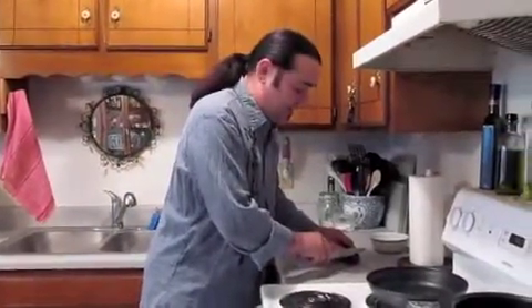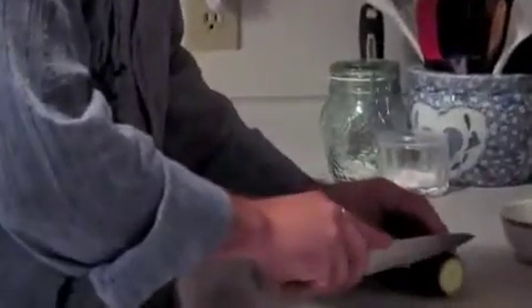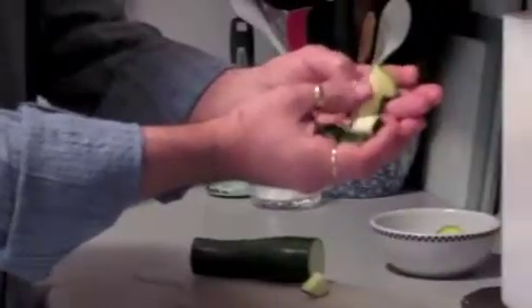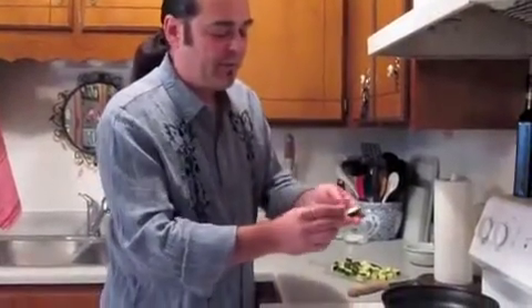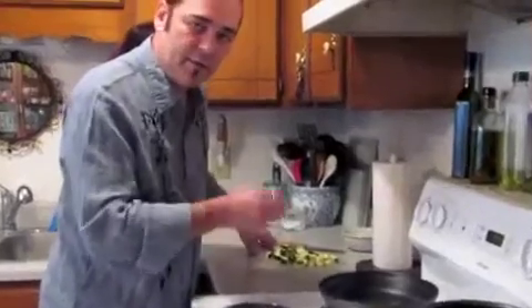First off, we're going to start with a nice zucchini. What you want to do is cut both ends off. Guard down and start slicing it — a slice about like this. From there, you're going to cut that into quarters, so you have pieces something like this. Each piece is going to be roughly about this size — a nice size zucchini, not too big, not too small.